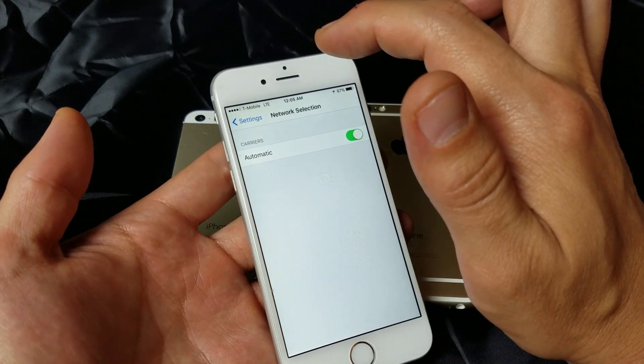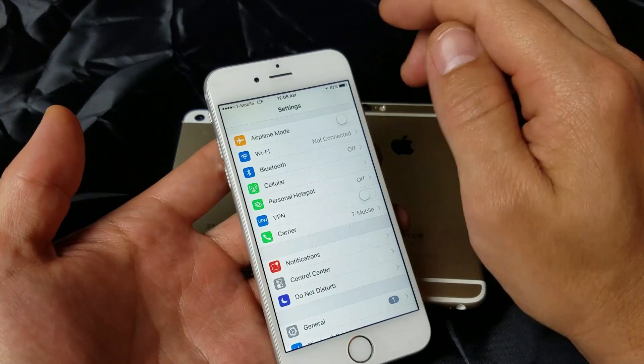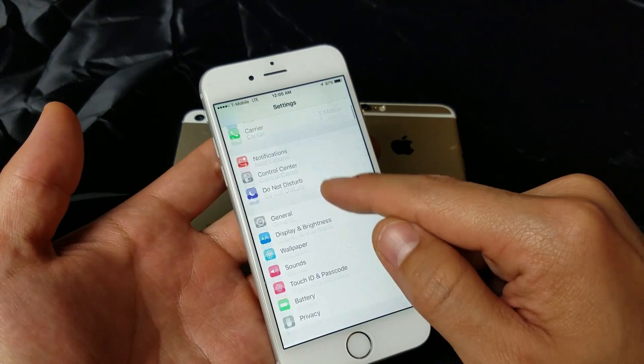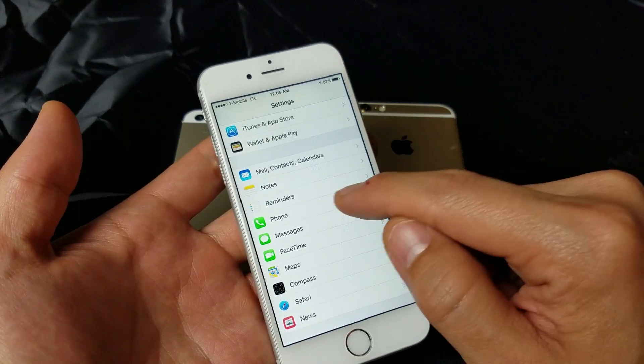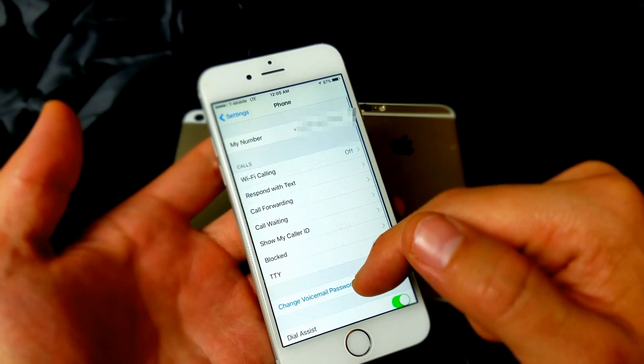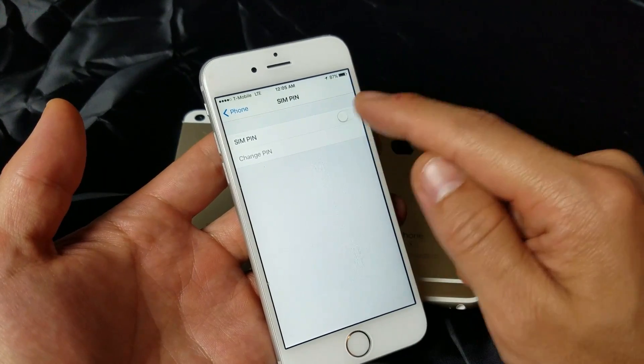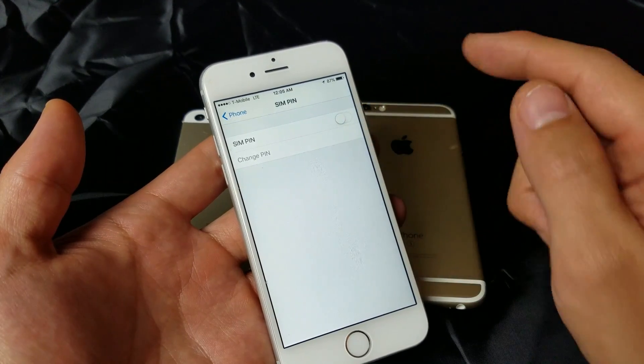The next step is to go back into Settings, scroll down to Phone, then go all the way down to the bottom and tap on SIM PIN. Make sure that this is turned off.